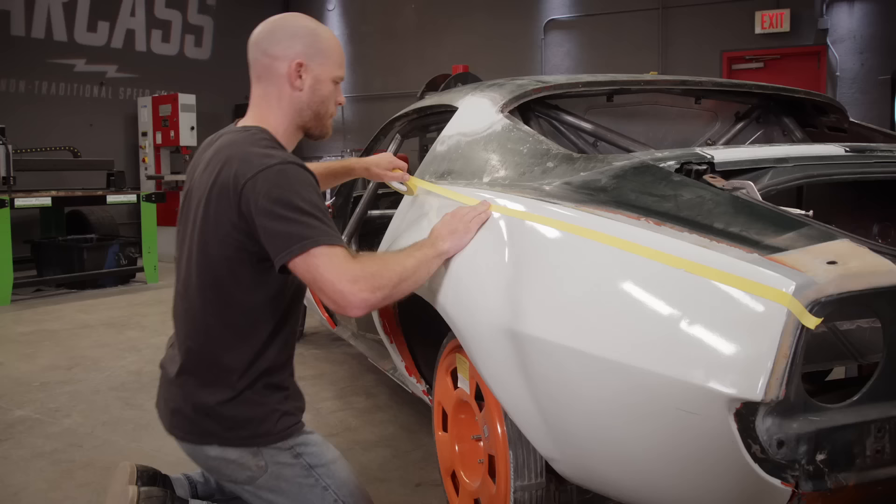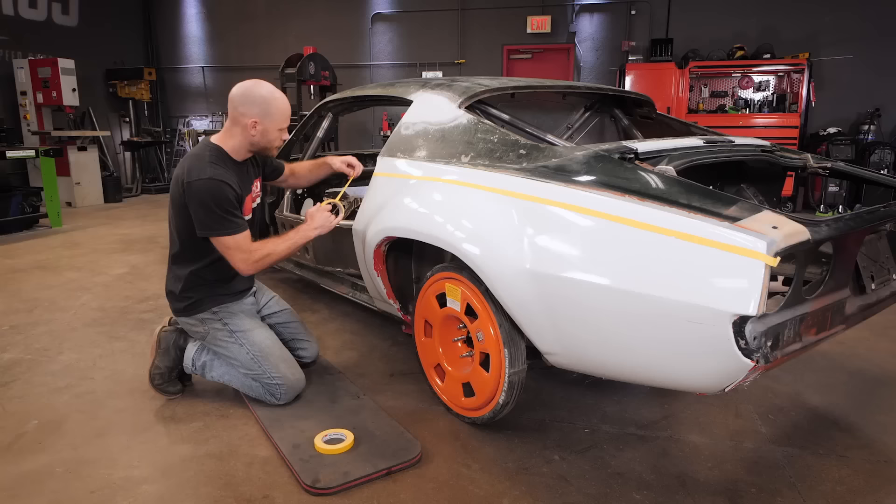Before we can get the new carbon fiber quarter panels on here, we want to get rid of the old steel. I'm using the tape as a guide to figure out where I'm going to cut, and I'm making sure to keep a half inch to an inch of sheet metal that I can rivet the quarter panel to.